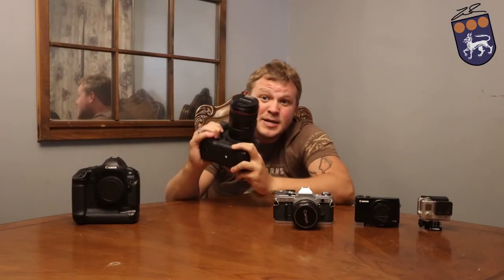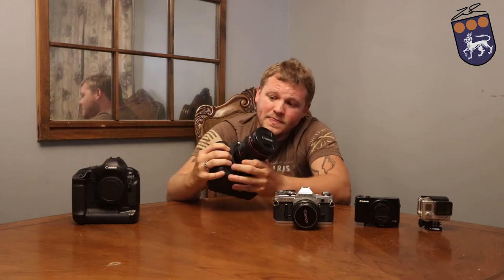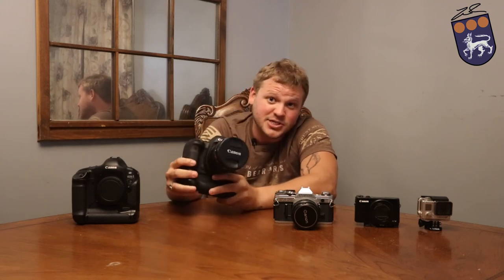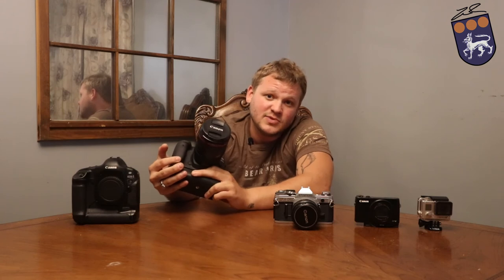Moving on. This big hunk of pro-grade metal and rubber and other stuff inside is the Canon 5D Mark IV. This is my baby. Any of my pro shoots — weddings, anything where I'm getting paid — I use this. This is my go-to baby. This is a pro-grade camera. Technically, the 77D, T7i, all those cameras are not pro-grade cameras. This is a pro-grade camera, meaning it's professional. If you can afford it, buy it. If you're wanting to take photography seriously, buy it. If you can't, I understand — go with one of the others, save up your money, work your way up. This is the best camera I've ever bought. It's fantastic. I love it. I've made so much money off of this camera.